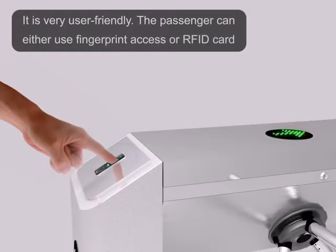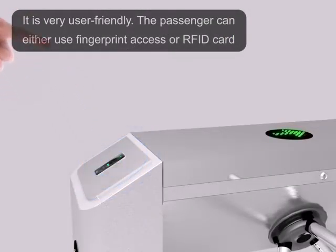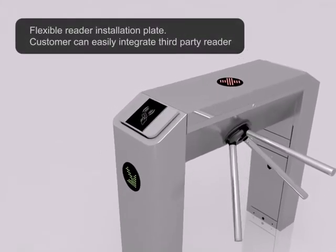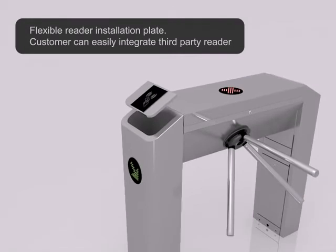It's very user friendly. The passenger can either use fingerprint access or RFID card. Flexible reader installation plate allows customers to easily integrate a third-party reader.